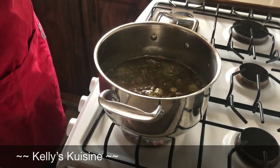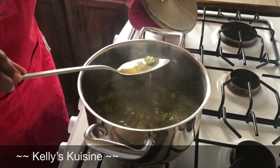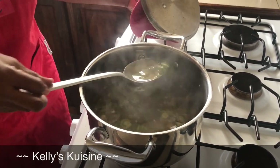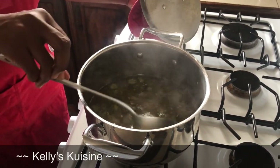Our okra slush is finished. It has gotten really thick, and you can see how slimy it is — slightly discolored because of the paprika.